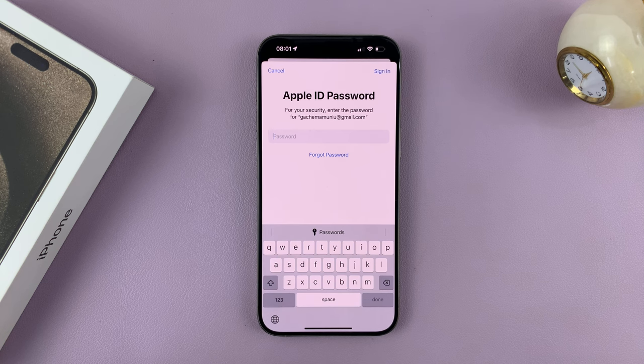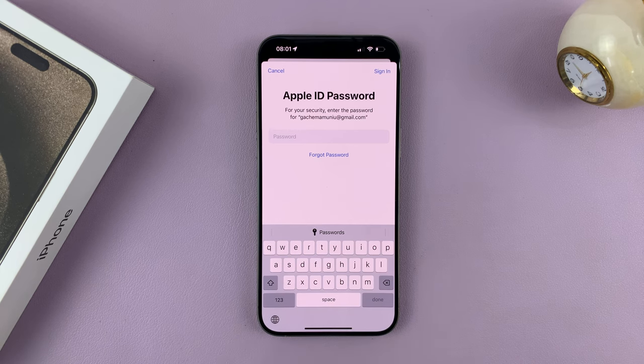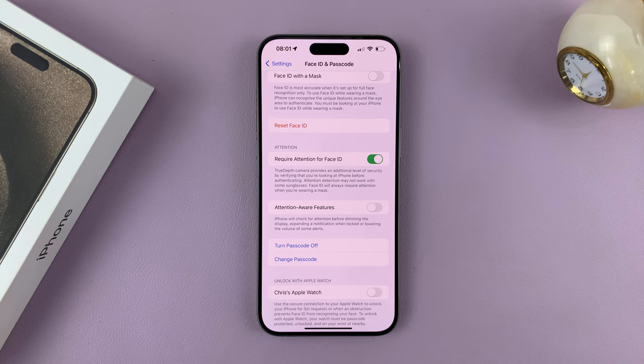Occasionally, it might ask you to enter your Apple ID password, just to ensure that it's you trying to set a passcode on the iPhone. So if it asks for your Apple ID password, just provide it, and then you're good to go.